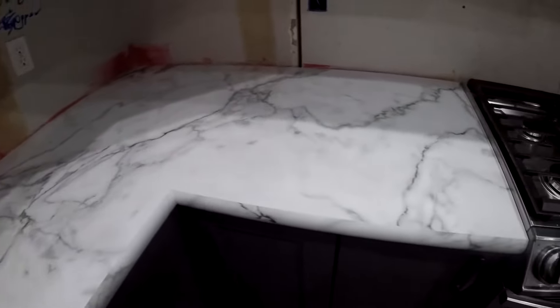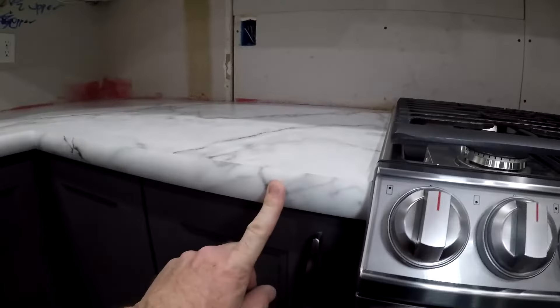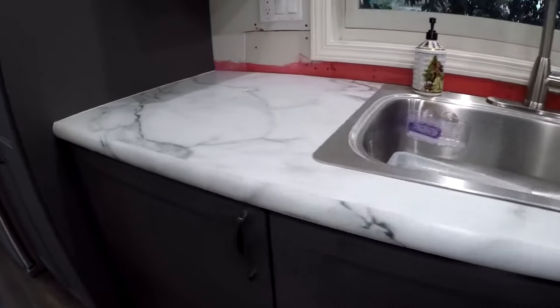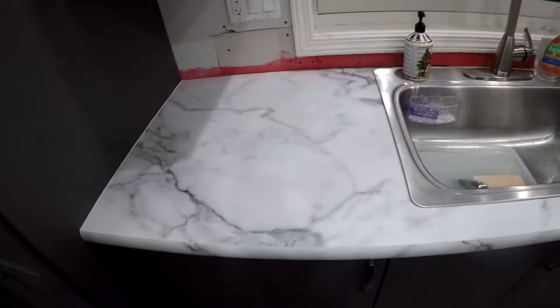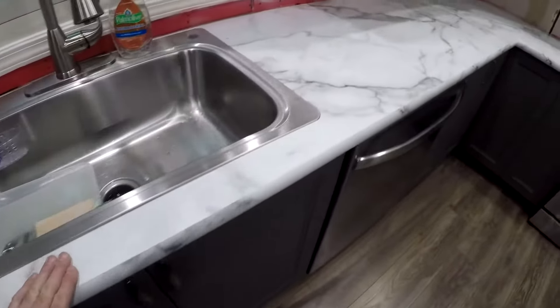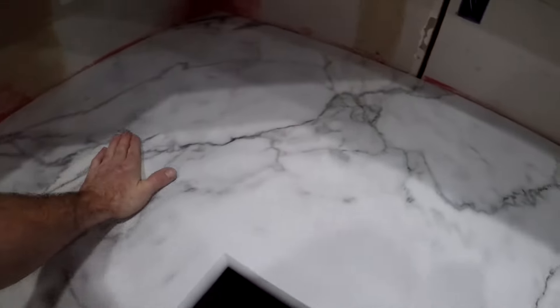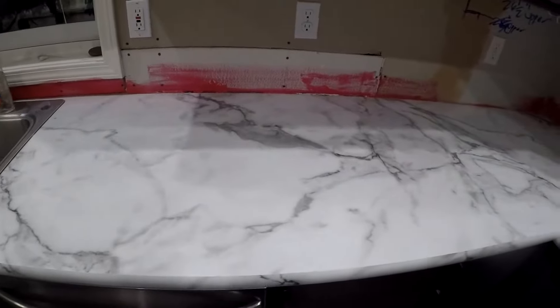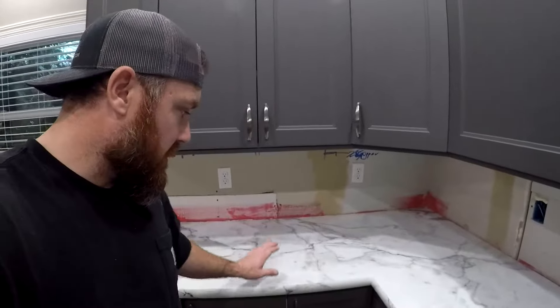The way we did that was with this new product that Formica has called Ideal Edge. It really looks nice. This is a satin finish — they sell it in two different styles: one's called Etched and one's a Satin. The Satin is a little smoother and doesn't have any little pockets in it.